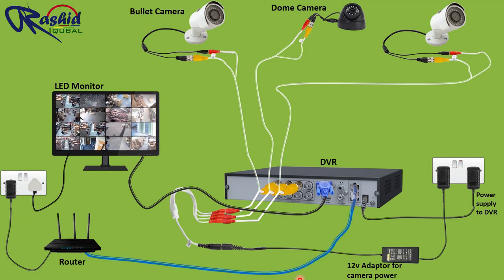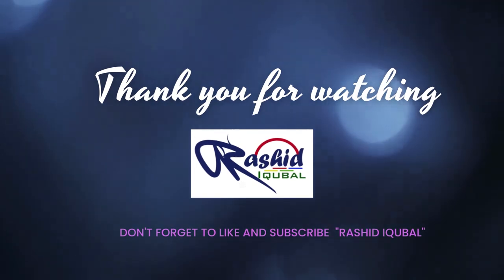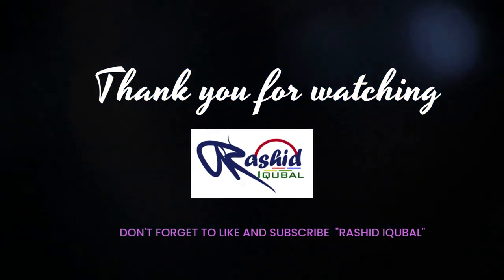So this is the whole installation procedure. Thank you very much for watching this video — please do like and subscribe to the Roshith Iqbal channel. We will see you in the next video.